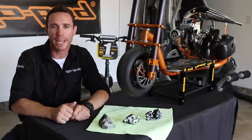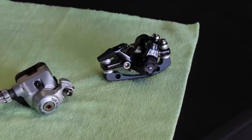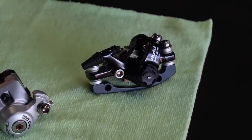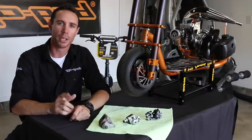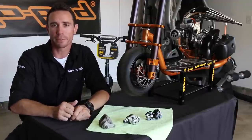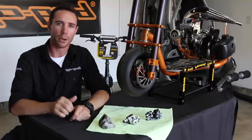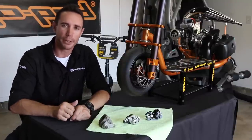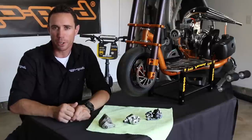The third caliper we'll be taking a look at today is the Avid BB7 brake disc caliper. This caliper was actually designed for mountain bikes as well as road bikes and a few other applications. However, it works perfectly fine for our GoPed scooters and bolts right up just like the Mad Dog brake disc caliper. In my opinion, it's a better design, the adjustments are much easier to work with, and overall it has stronger and better braking power.